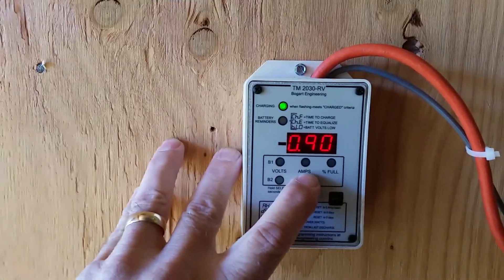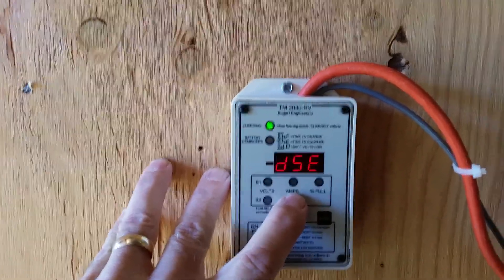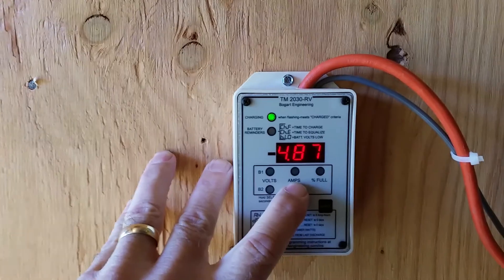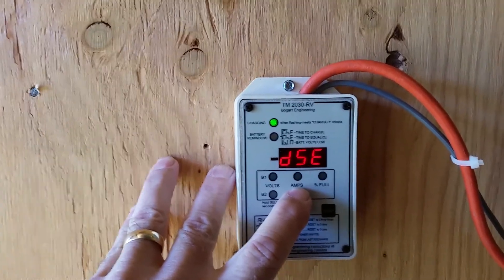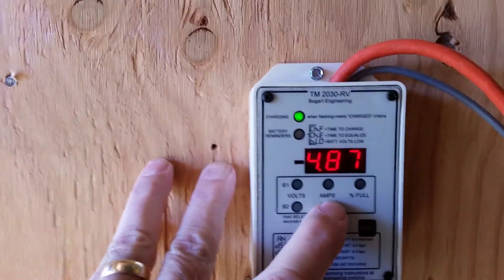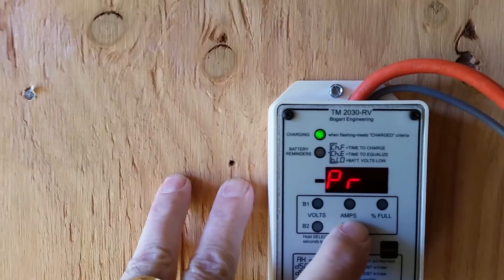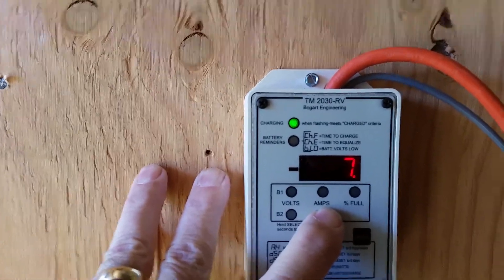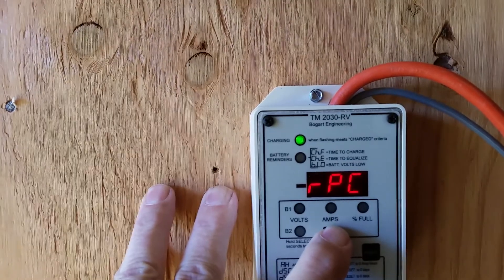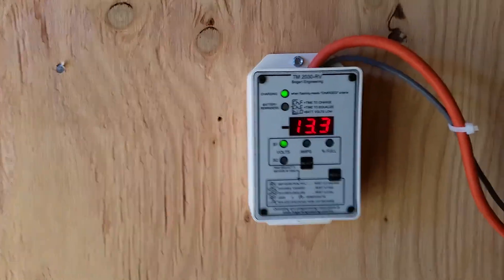Days since charged — it was charged yesterday, so it's 0.9, meaning it came to full charge yesterday. Days since equalized — this rolls back over at five days, but according to my chart I equalized on the 23rd. This shows watt hours rather than amp hours, and percent replaced today — since this morning it's replaced seven percent of what it needs. I don't have to guess; I know exactly where the batteries are.